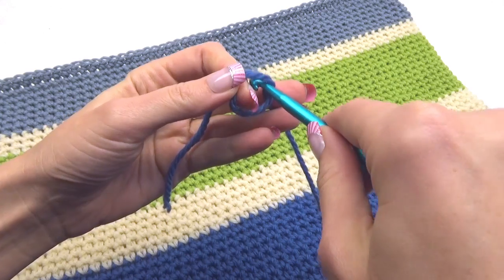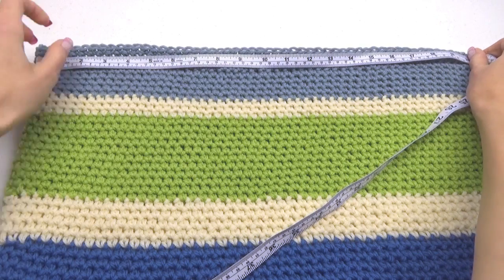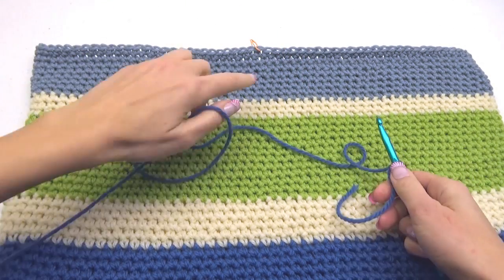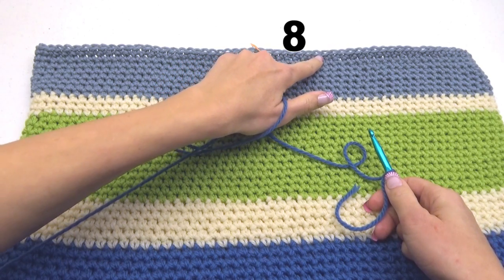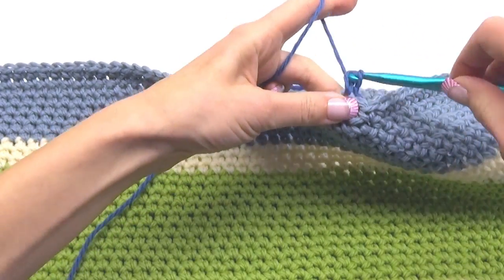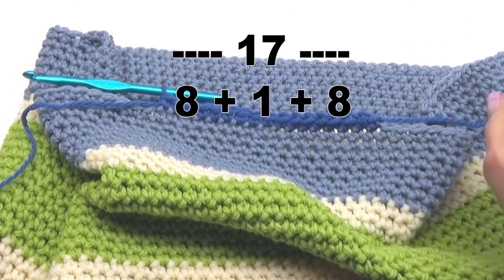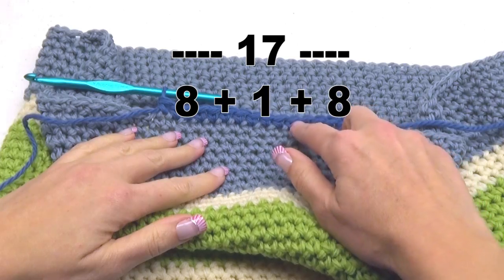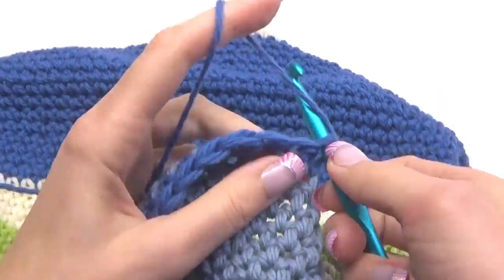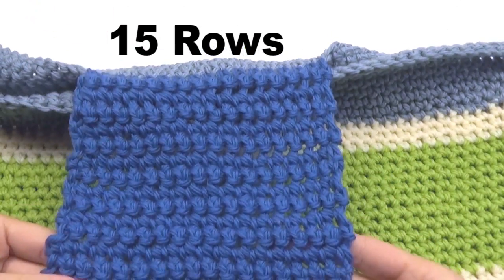Next we're going to make the button flap. Measure to find the center and mark it. Count over 8 stitches and start your single crochet stitch. Continue making single crochet stitches across — you will have a total of 17 stitches for the flap. Chain 1, turn your work, and do single crochet stitches back and forth for 15 rows.